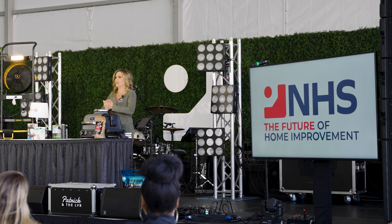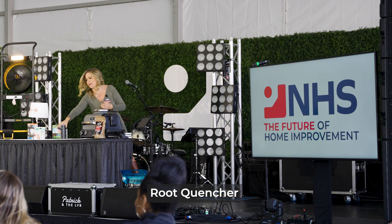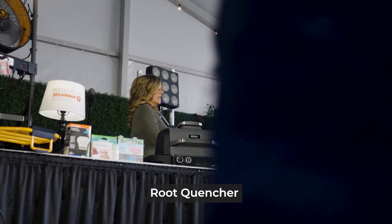So let's start with the Root Quencher. As he comes up — come on up. So this is an interesting product.